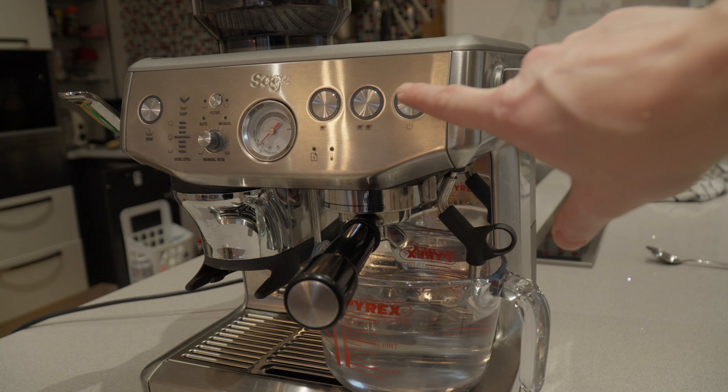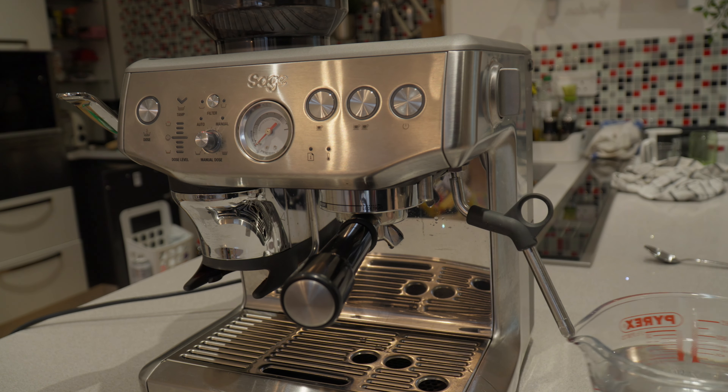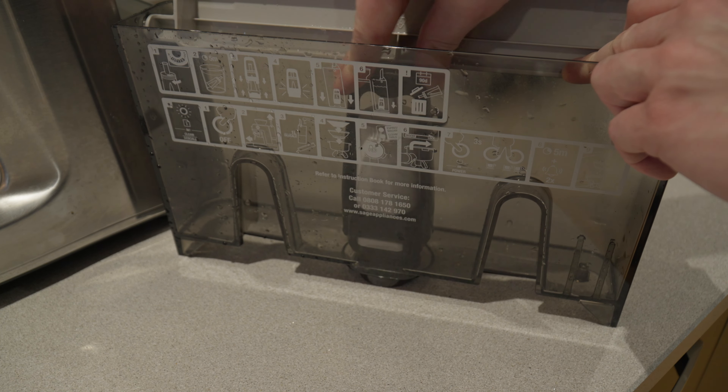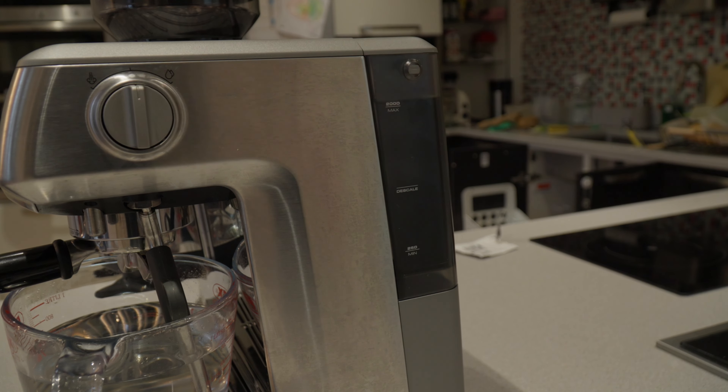Once we've flushed all the descaling solution out of the machine, we can now power off the machine to exit the descaling mode. We can also discard any water that's in the water tank and replace the water filter.